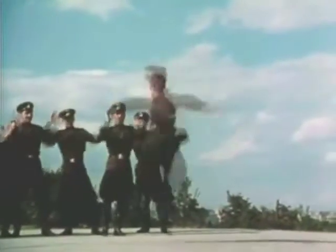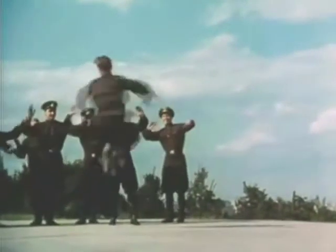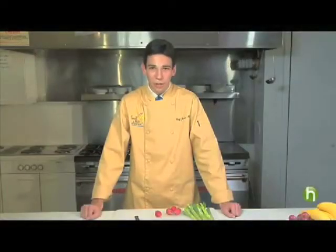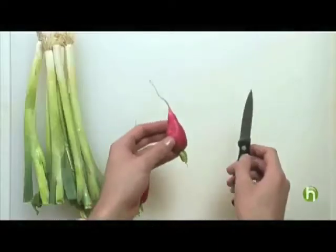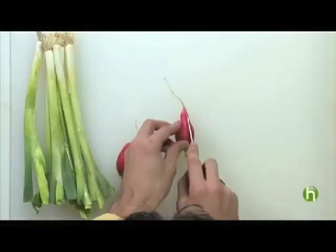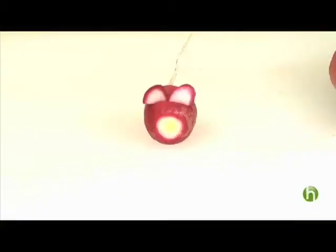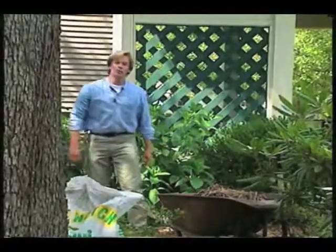Everybody, this is Chef Justin with howdini.com. Today we're going to be making a rat out of a radish. You're going to want to find a radish with a long tail. Take the radish — it has a nice shape — and cut less than a quarter of the width of the radish, just kind of like this. This is a great conversation piece on any relish plate. You can quote Jimmy Cagney and say 'you dirty rat, you're the guy who shot my brother,' or if you're doing a dinner with a movie theme, this can be a great conversation piece off of the movie Ratatouille. So here you have it: a basic rat out of a radish.